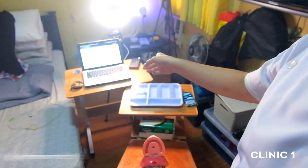So ayan — first day of online clinic. Online dental clinic. Ito na yung setup ko, and yun yung Google Meet ko. So dito.